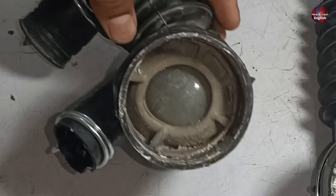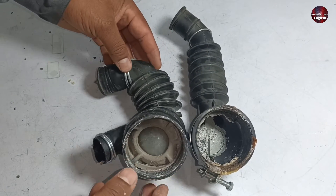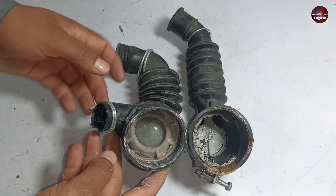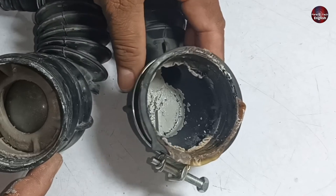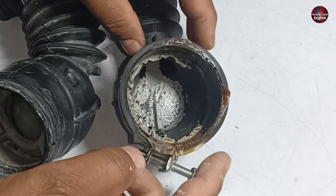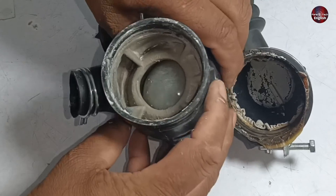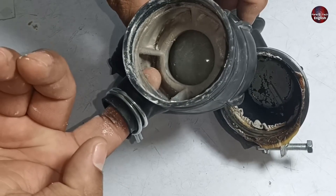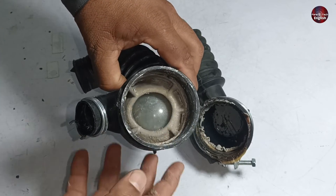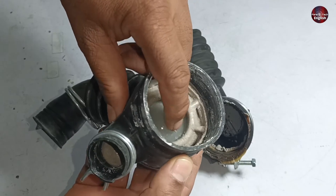Now let's talk about the next rubber — but it is not just a rubber, it is a complete valve. The simple rubber has no air trap installed with it; the air trap inside that washer is installed in another place. But in this one, the air trap system is installed with the hose of rubber. The valve is beneath the air trap, and you can see a ball beneath the air trap. This ball controls the water flow.